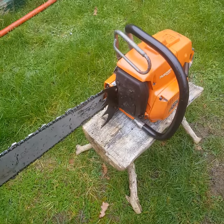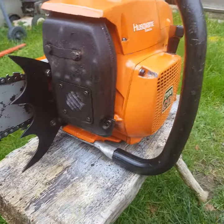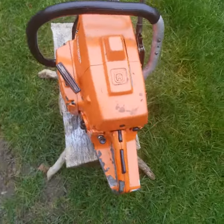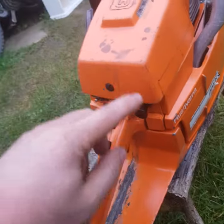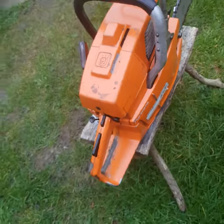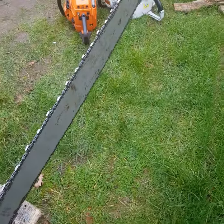36 inch bar and chain, good condition, couple of stains but doesn't matter — everything works, strong compression.